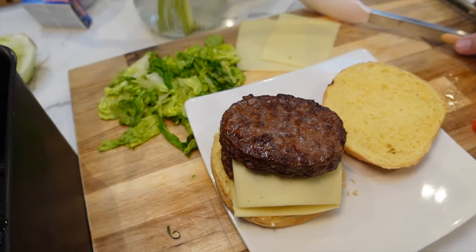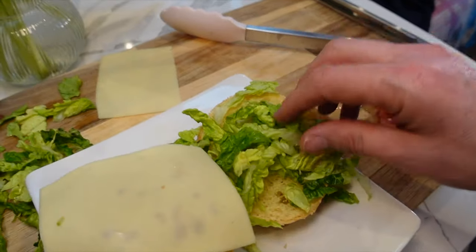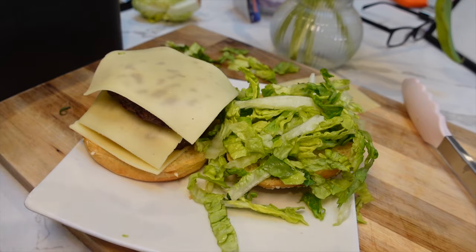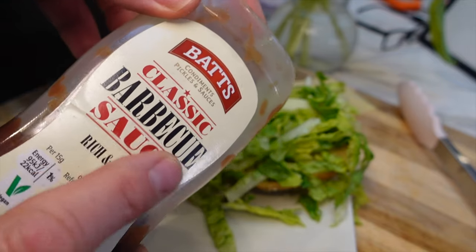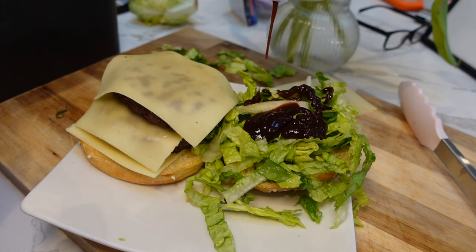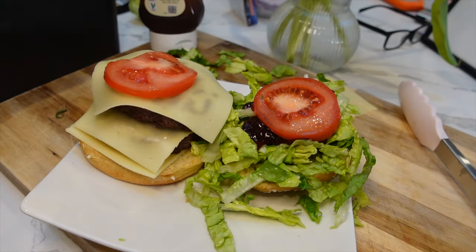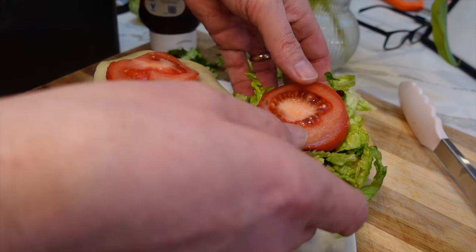I want the cheese to melt, so I'm putting the cheese on the burger. Then I'll add the greenery on the bun because it might hold better. Now using both hands — I'm also going for the classic barbecue sauce, I think this one's from Lidl, another budget supermarket in the UK. I'm going to drizzle this onto the lettuce and tomato on both sides.